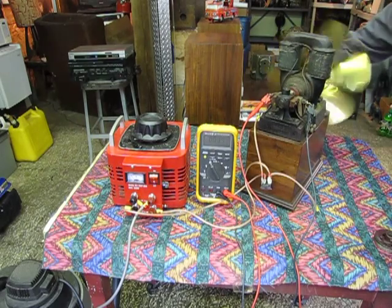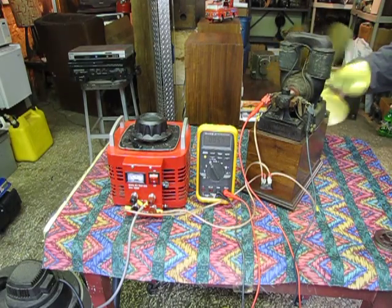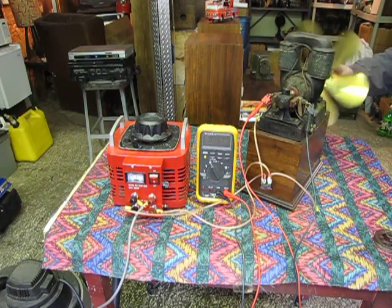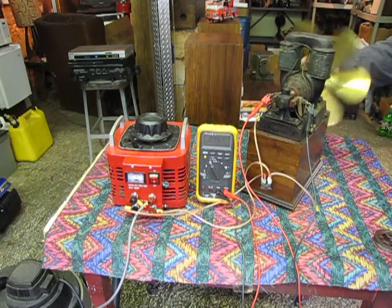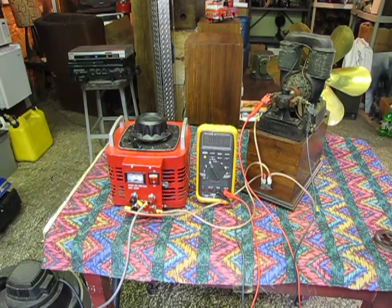We'll run it backwards and generate electricity with it. If anybody out there sees this video and has any old motors like this, I also collect the old repulsion motors — the ones that start on brushes and then switch over to induction motors as they get running. I just love these old motors, so shoot me an email.